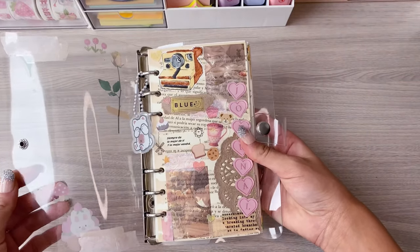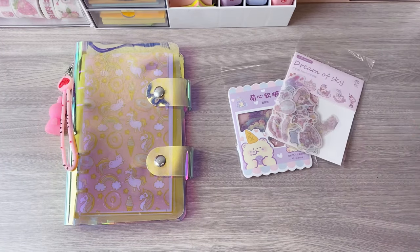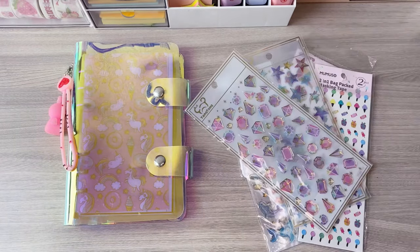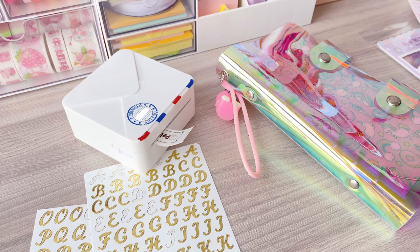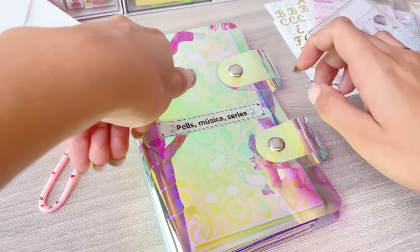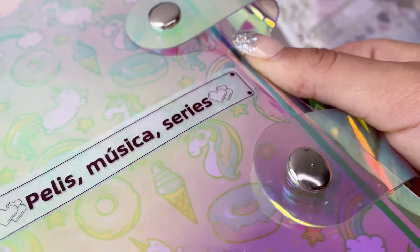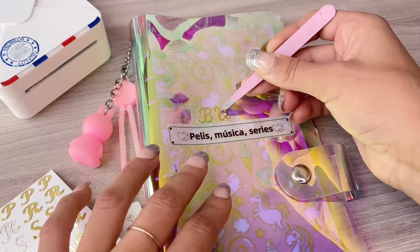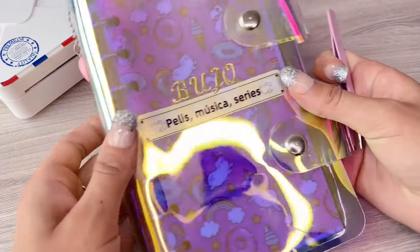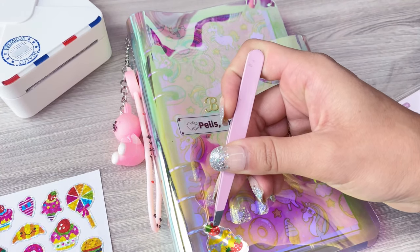That's how the first cover of my 6 Reminder turned out. Now let's move on to the second one. I really loved this paper — it has glitter and is kind of transparent, it looks really nice. I got these stickers at Fantasias Miguel and I use them a lot for titles. I made this with my 6 Reminder — I hope it lasts a long time and the stickers don't fall off.